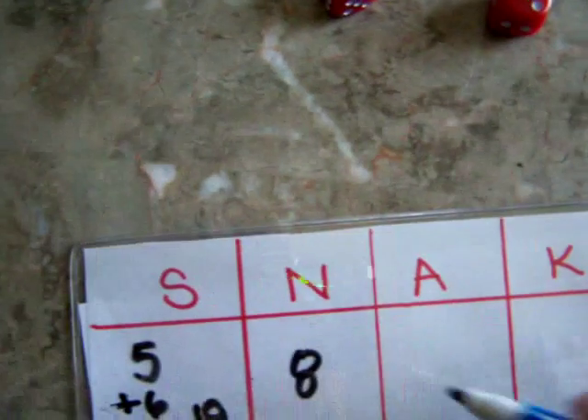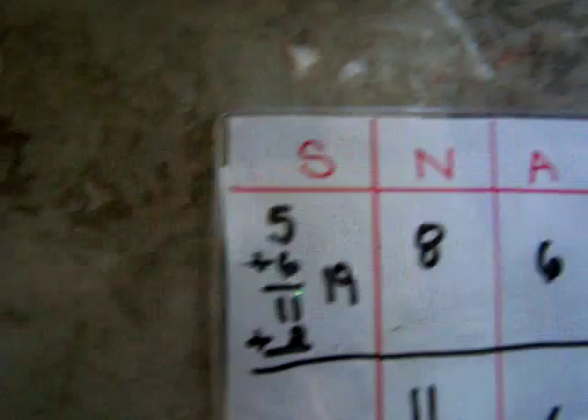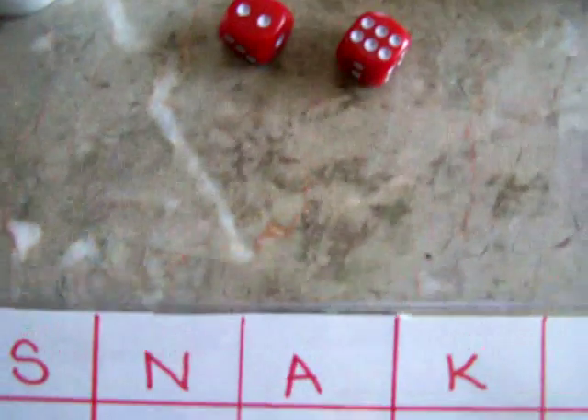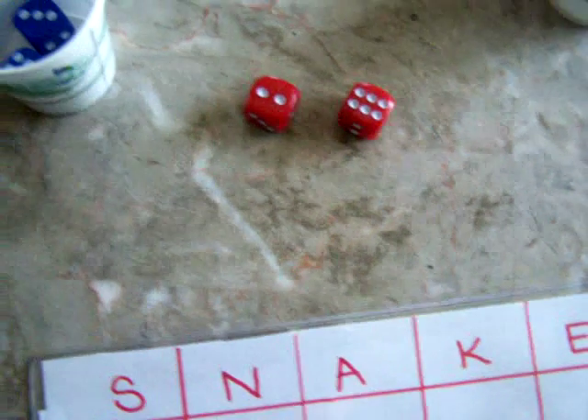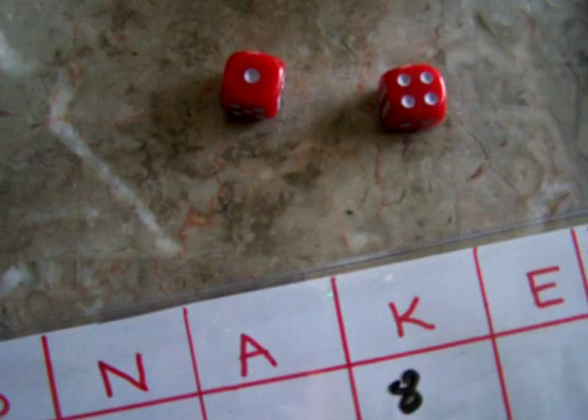Now player one is going to go again. They have a six — they're going to stop there and not get greedy. Player two has a four, a two, and a six. She knows that she's ahead, so she's going to let the other player go and not get greedy. Eight — it's kind of neck and neck. So this player is going to go again.